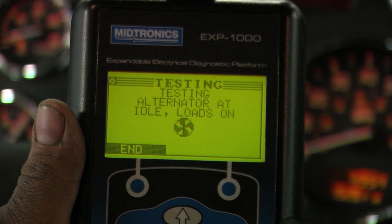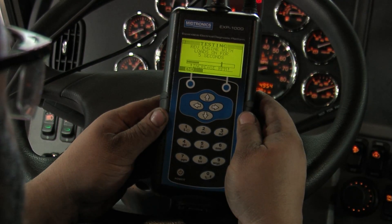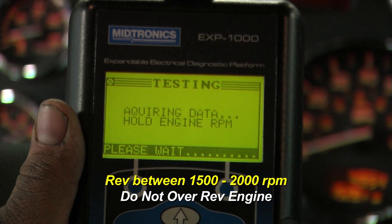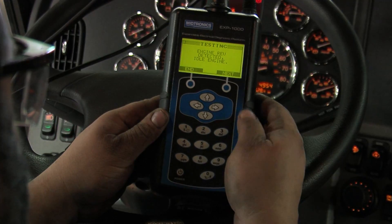We're checking it at idle. Now it's going to ask for an increase in RPM again. We'll bring it up to that 1500 to 2000 RPM level. We see that the ripple increases. Hold engine RPM. Engine rev detected. Idle engine — now we hit next.